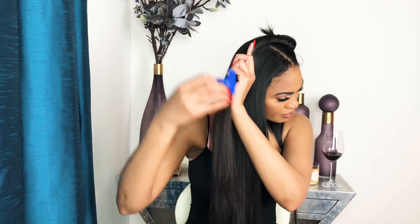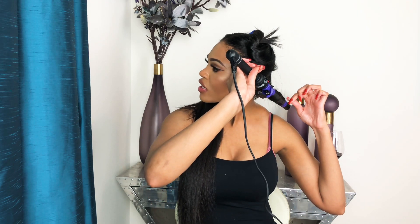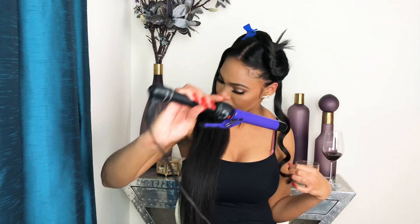I'm grabbing a piece from the back, about this big, and I'm going to clip the rest out of the way. I just like to wrap the hair around the curling iron — I don't like to use the barrel the old-fashioned way. This is going to create more of a wave, and doing it this way is a lot quicker. I just leave it on for a few seconds, not too long, then I release it. I like to hold it and let it cool in my hand a little bit so that the curl doesn't drop too much, then release and go on to the next curl.